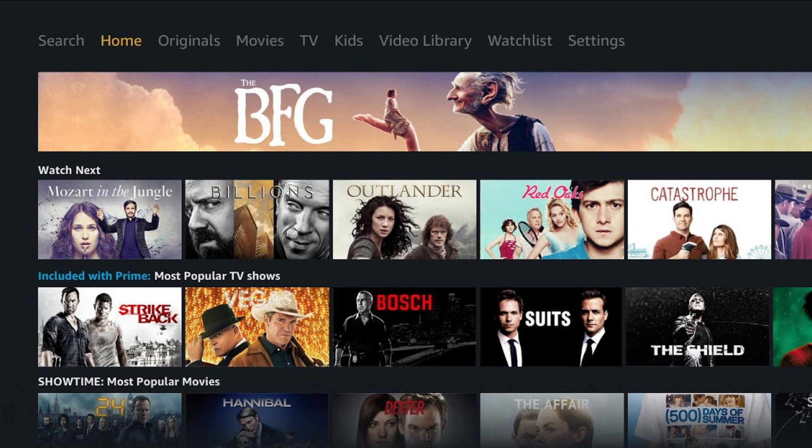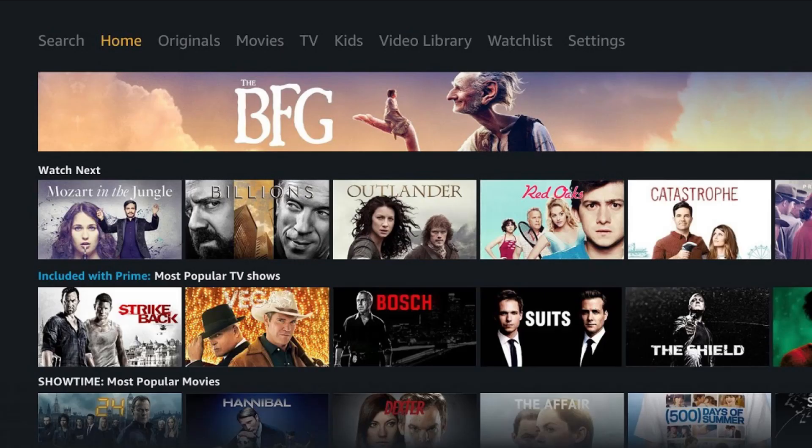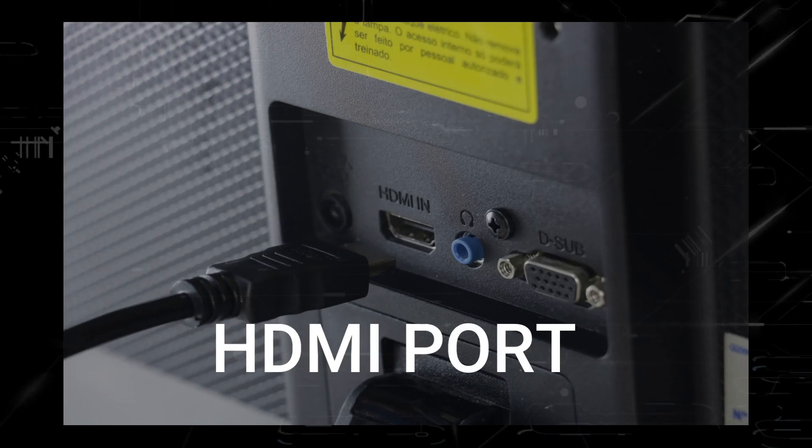The way that I'm going to show you how to install Amazon Prime Video will work on any model TV and any year of TV. You just have to have an HDMI port to plug into.